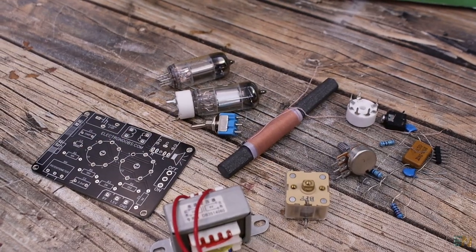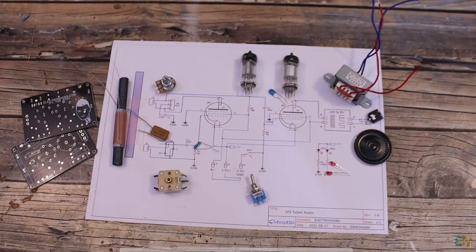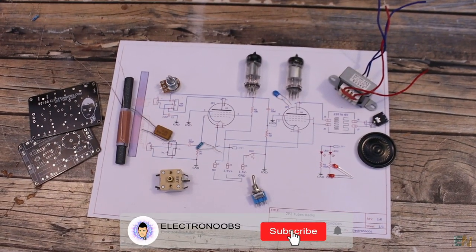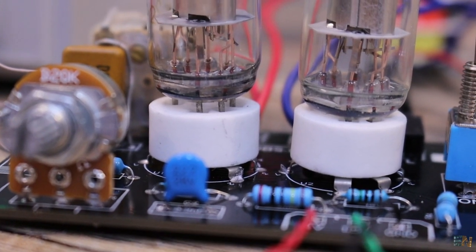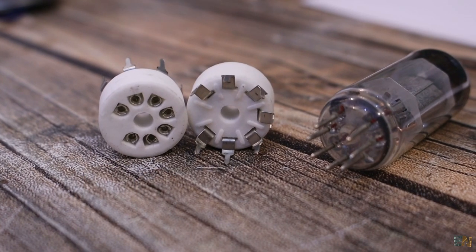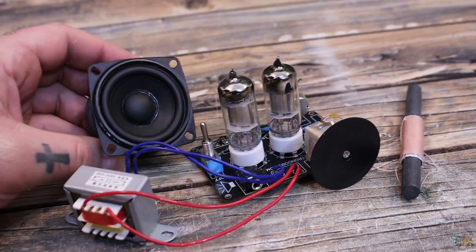You have everything you need for this project in the description below: my schematic, my PCB design, the parts list, and more information on electronics.com. If you liked this project and learned something new, consider giving a like or leaving a comment below. Thanks, and see you later.